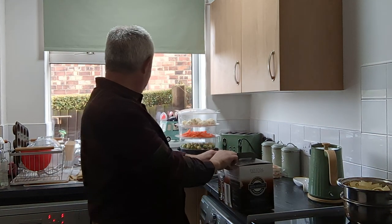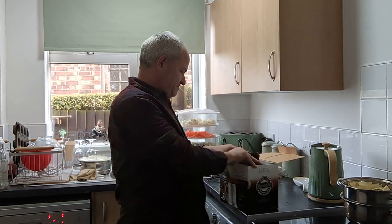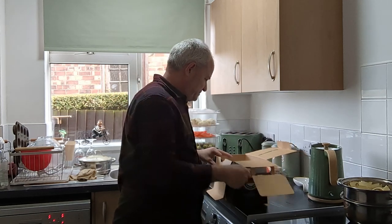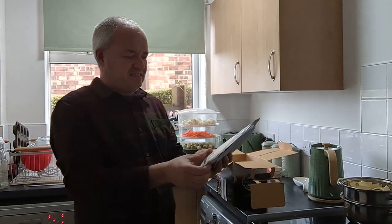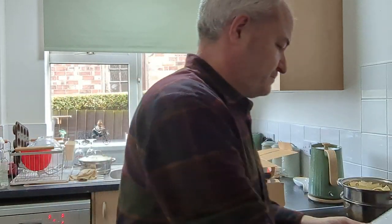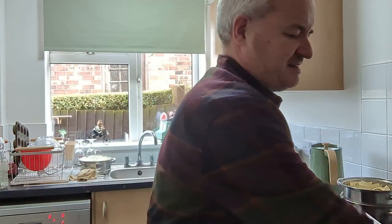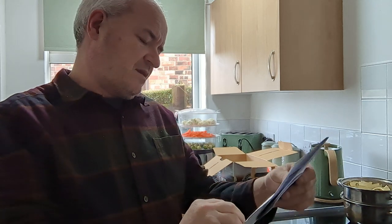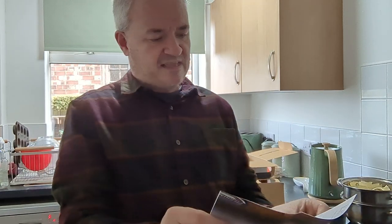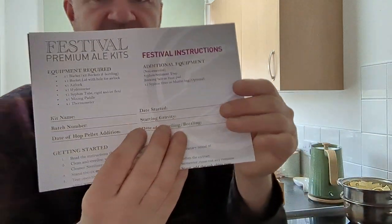Hopefully you can see me properly — it's very difficult in the kitchen with the light. I've never opened it so I have no idea what to expect. Oh, it's not a tin. I was expecting a tin but it's not. So we've got priming sugar — 70 grams. We've got American oak chips, which obviously gives the bonfire part. 15 grams of beer yeast — stout beer yeast. Here's the instructions as well, telling you the equipment required and additional equipment.